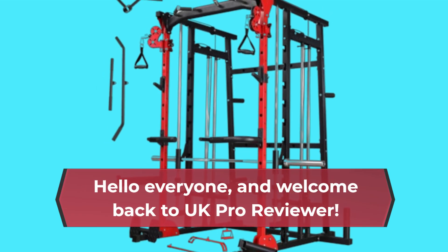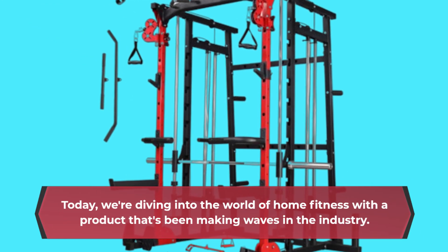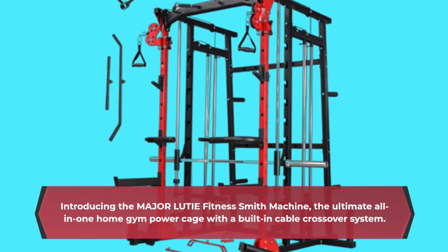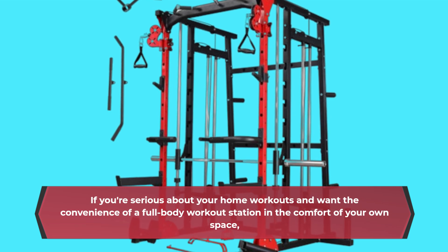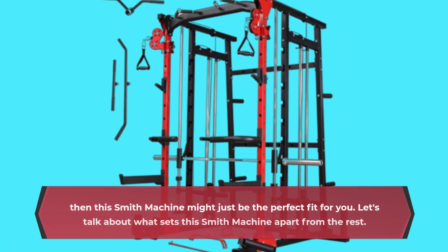Hello everyone, and welcome back to UK Pro Reviewer. Today, we're diving into the world of home fitness with a product that's been making waves in the industry. Introducing the Major LUTIE Fitness Smith Machine, the ultimate all-in-one home gym power cage with a built-in cable crossover system. If you're serious about your home workouts and want the convenience of a full-body workout station in the comfort of your own space, then this Smith Machine might just be the perfect fit for you.